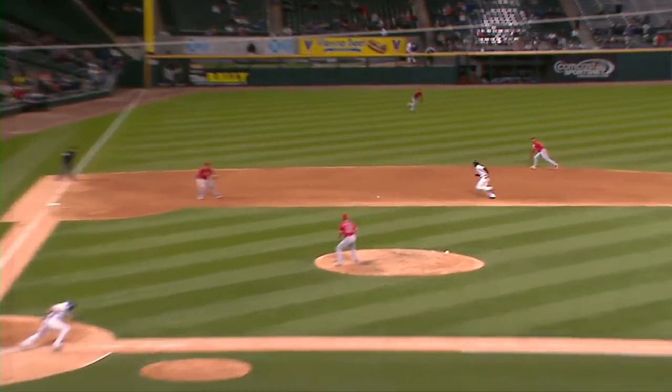Think off the bag — might be an infield hit — but quickly gets rid of the baseball and a firm throw to first base.